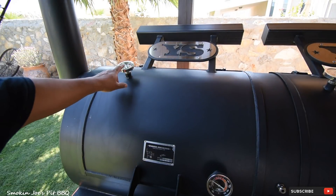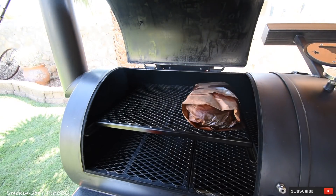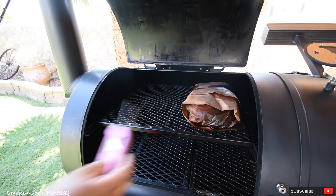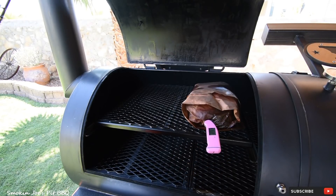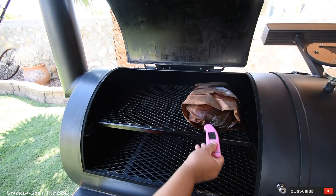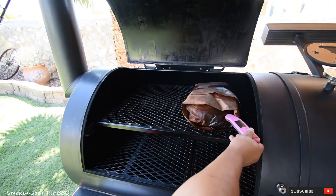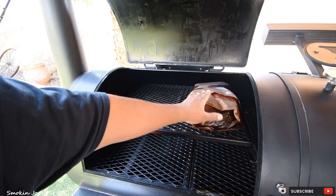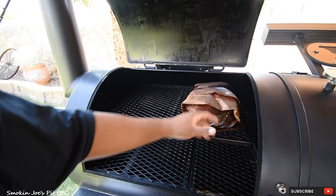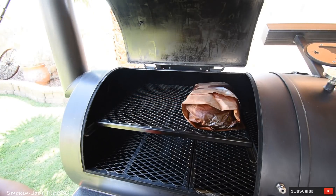Eight and a half hours into the cook, temperature is holding steady at 250 degrees. When I wrapped the brisket earlier, the internal temperature was 162. It's been two and a half hours since I wrapped it — internal temperature is now 168 in the center of the point, and 179 out to the side. Still got a few degrees to go. When I put the brisket back in after wrapping, I'm going to turn it around so that the left side gets equal heat treatment as the right side. Check back in a couple of hours.